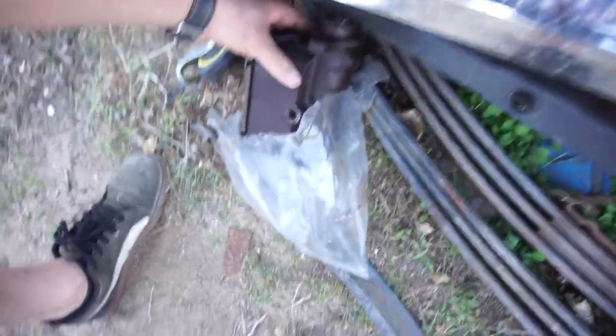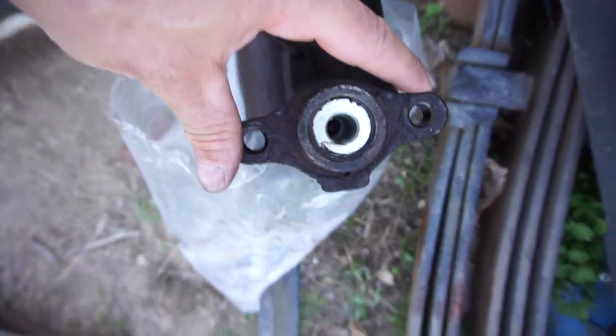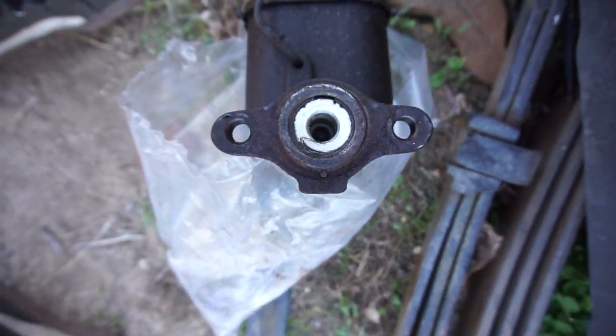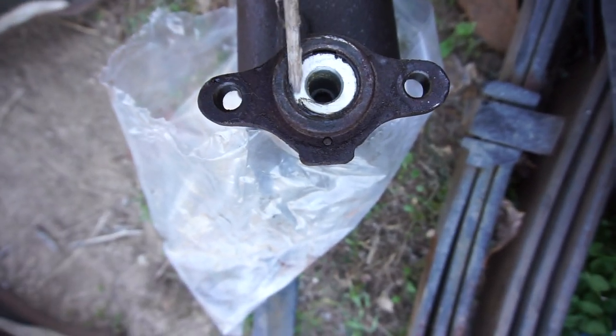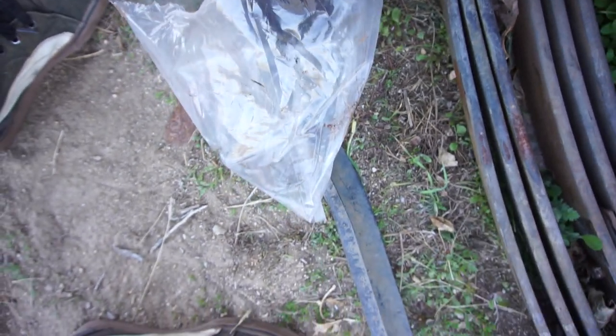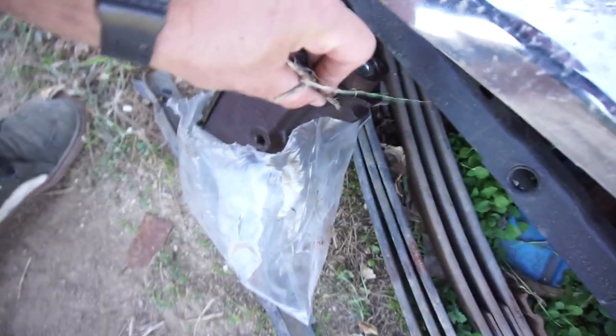You can see it over here in the junk pile - it was leaking all down in here, leaking through the seals. So we went to AutoZone and picked one up.